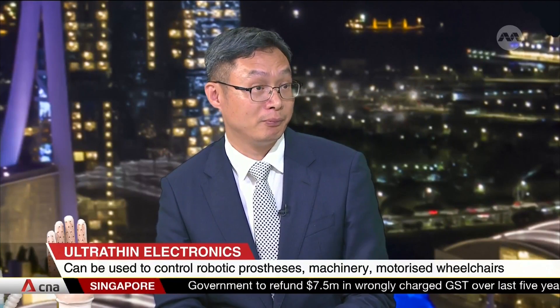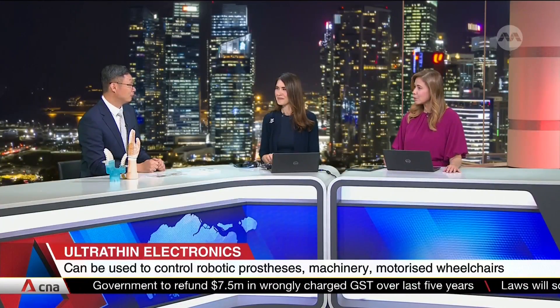Such potential, Professor Chen. We wish you all the best, and hope to see it being used for good very soon. I'll do my best. Thank you. Professor Chen Xiaodong, President's Chair in Materials Science and Engineering and Director of the Innovative Centre for Flexible Devices at NTU.